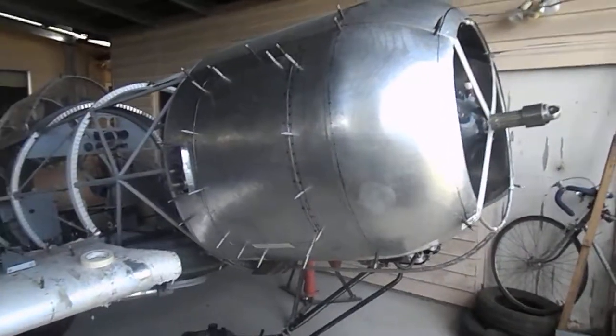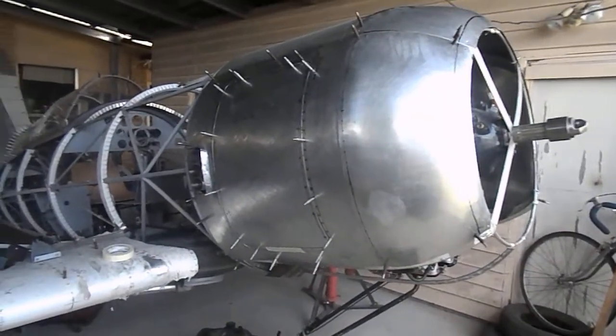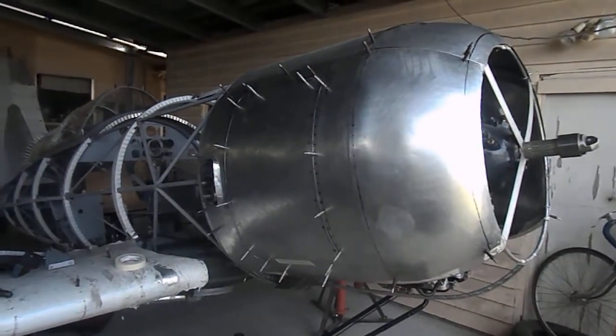This is the latest update on my 84% all-metal reproduction of the Polikarpov I-185, the World War II Russian fighter.